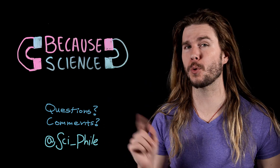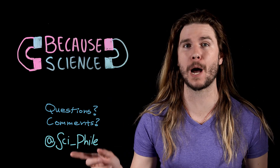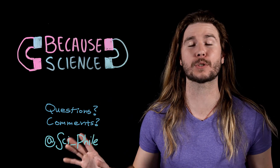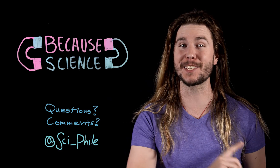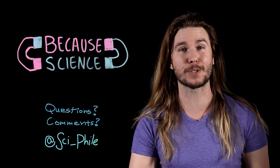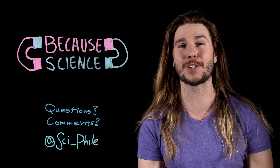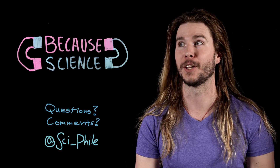Thank you so much for watching. Follow me on Twitter at Sci-File to suggest ideas for future episodes. On Instagram, where I'm now posting extra mini episodes of Because Science. And if you have any more sciency superpowers for Magneto, put them in the comments below. This Saturday — shameless plug — I am hosting the new MythBusters show called MythBusters: The Search. It airs Saturdays on the Science Channel. You can catch the second episode this Saturday — there's explosions.